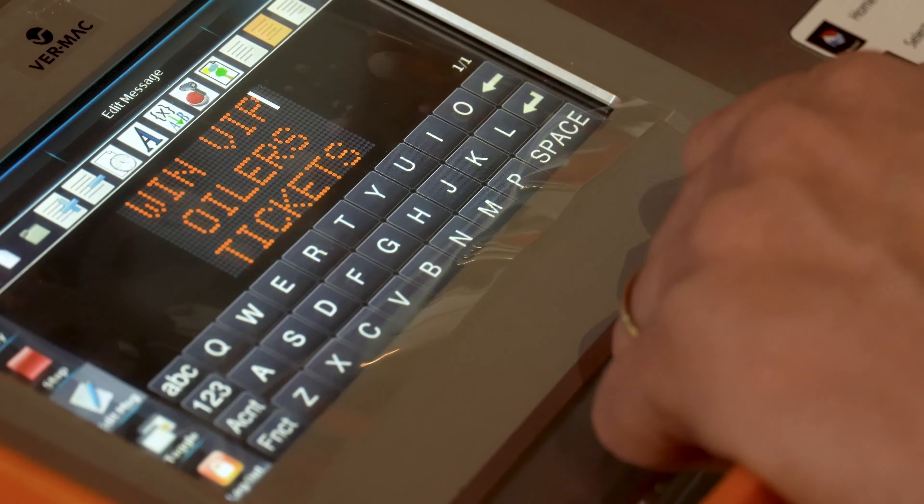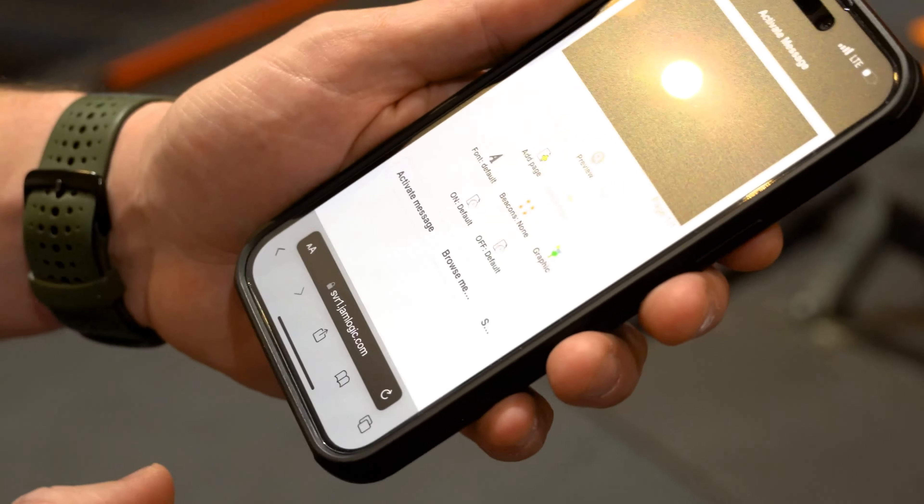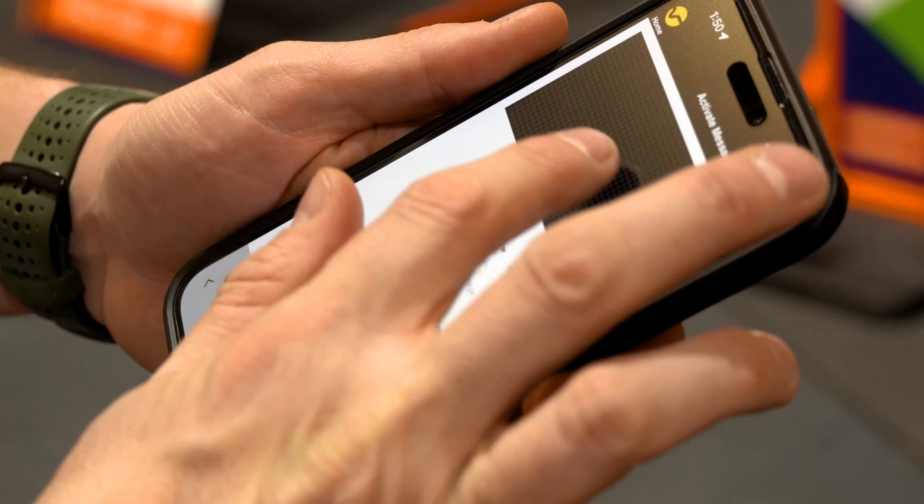There's a digital display as well, and you can see the message — we can change it very, very easily. Vermac has a really nice software called Jamlogix, and you can actually update the messages really easily on your phone.